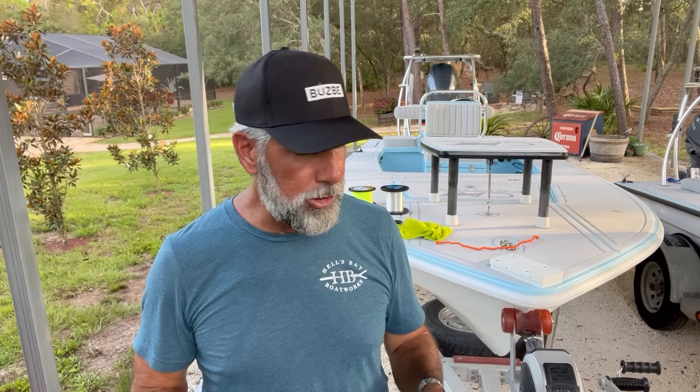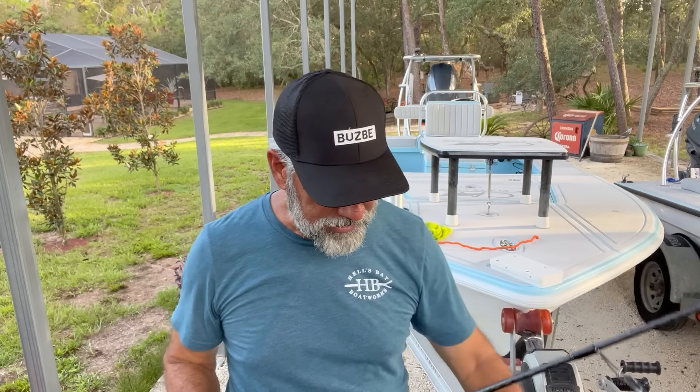My most favorite of all the Shimano spinning reels would definitely be the Shimano Sustain. The 3000 is the perfect size.